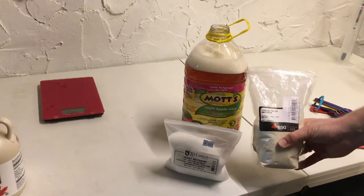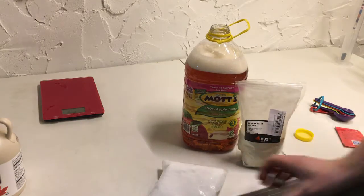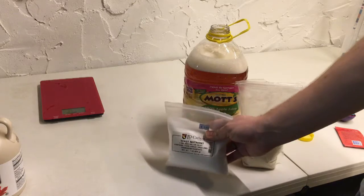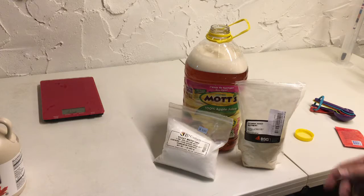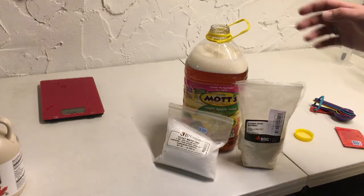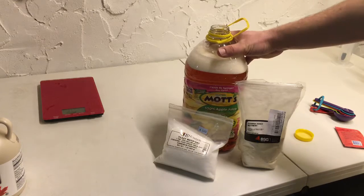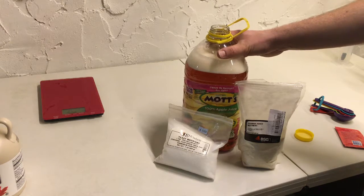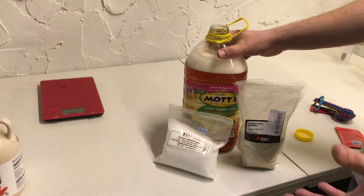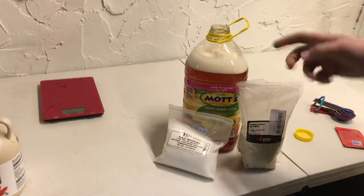We're going to add one half teaspoon of Fermax — or Fermate K if you have that — and a quarter teaspoon of DAP, added right up front. We're also going to add these at the two-thirds and one-third sugar break. The two-thirds sugar break is where one-third of the sugar is gone, and the one-third sugar break is where two-thirds of the sugar is gone. So if our specific gravity is 1.090, the one-third sugar break would be 1.060, and the two-thirds sugar break would be 1.030.